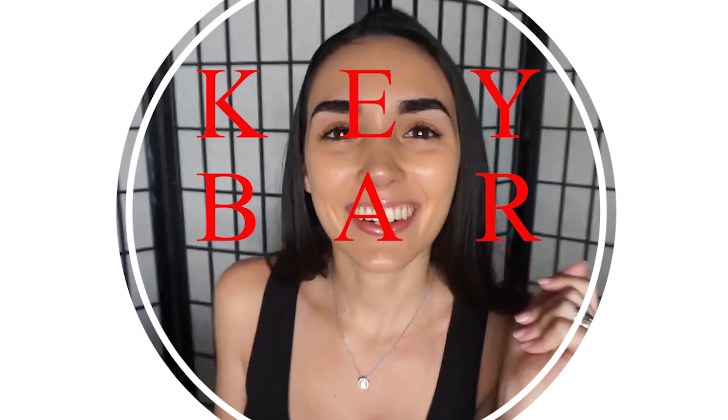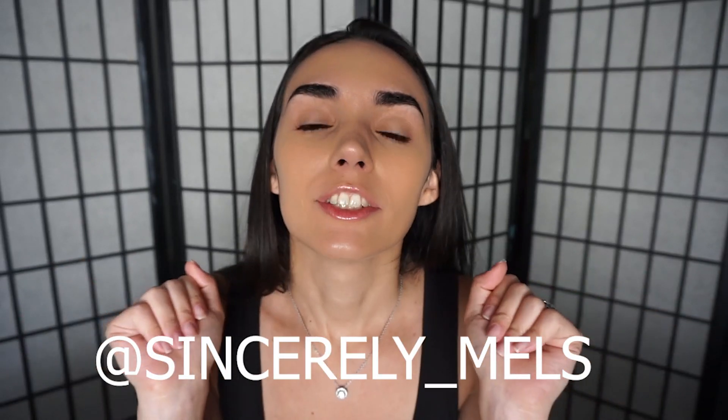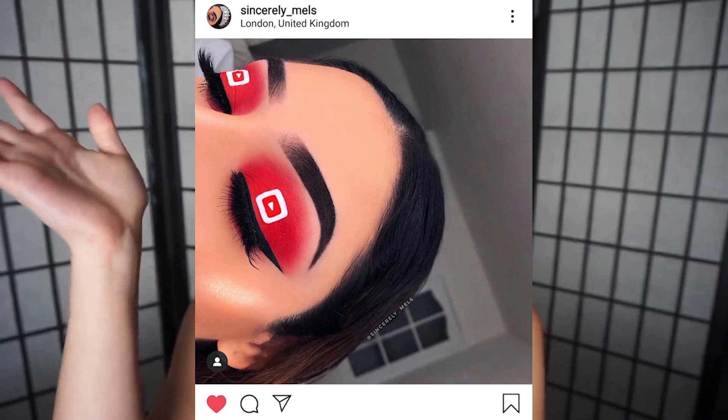Hi, welcome back to my channel. We're going to be creating two looks today. They're from Sincerely Mills — I'm going to put the name right here. She's a wonderful, talented artist, and we're going to recreate this look and this look. We're going to start with the first one. Let's get into the video.